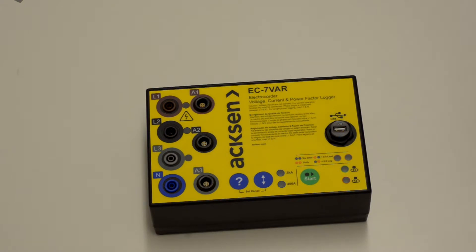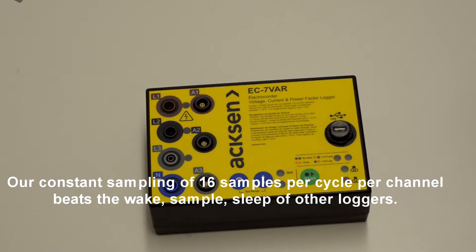It's designed to be an entry-level logger that's easy to use. It uses what we call constant sampling, which means once started, it continually samples each channel 16 times per second. At the end of the averaging period, which you set, it saves that data out.